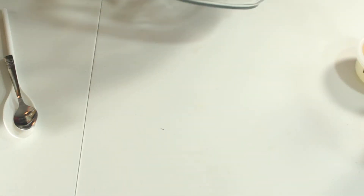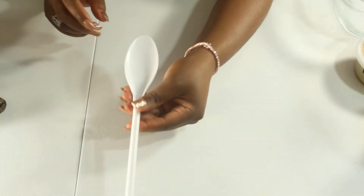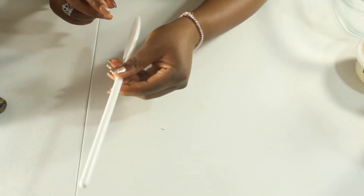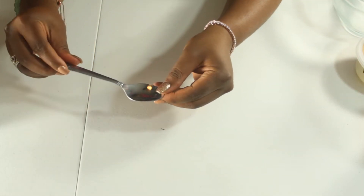All right, so here's what you're going to need. First, we're going to start off with a bowl — you do need a glass bowl, and you'll see why later. You're also going to need a mixing spoon and a tablespoon, just to make sure you measure out your oils properly. And then we're going to be using about eight different products.